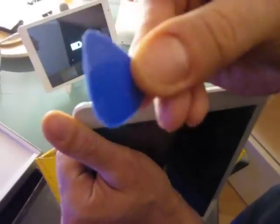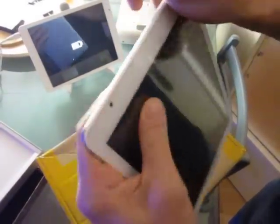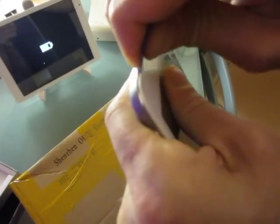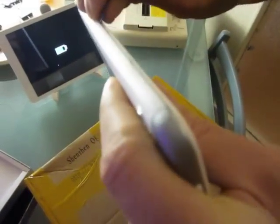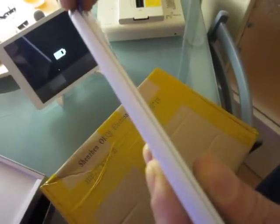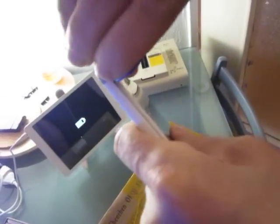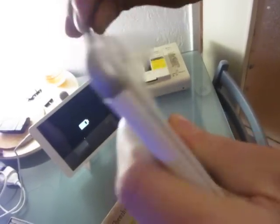You just have to use a guitar pick and then do it like this. And then slowly, slowly, here — you see, it's really easy actually. You think it's complicated but actually it's really really simple. Just turn around, turn around.